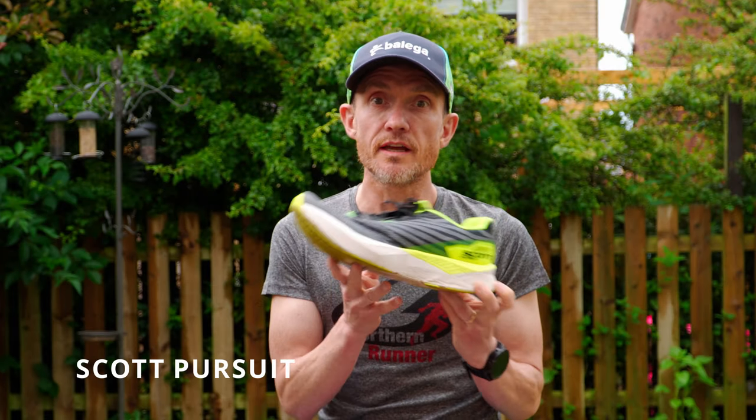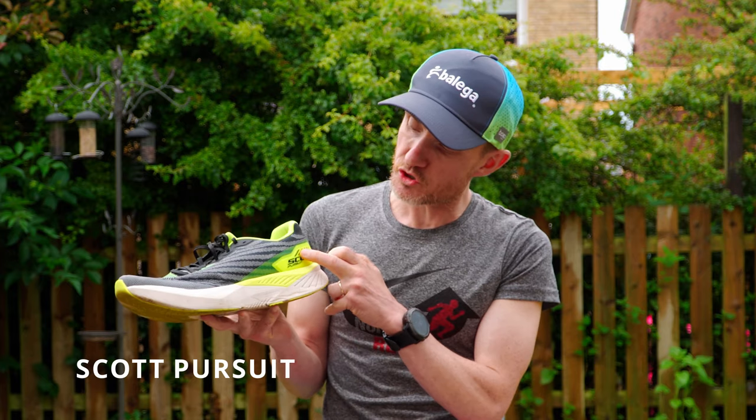Hi guys, my name is Gary from the Outdoor POV, and today with the help of Northern Runner I'm going to show you the brand new Scott Pursuit. The following is a condensed review of the Scott Pursuit. The full written version is available on the Northern Runner blog.